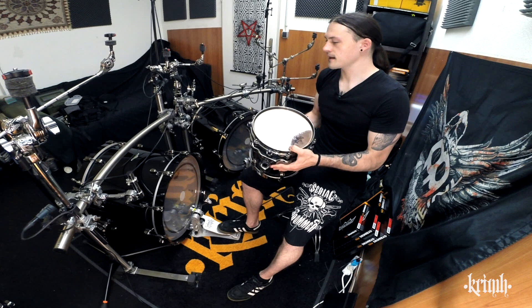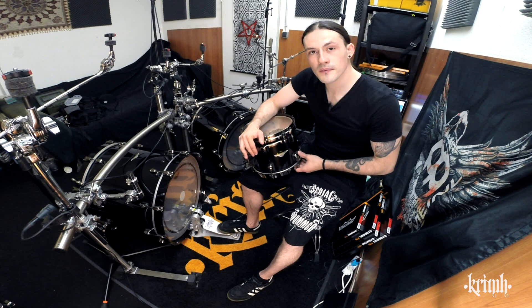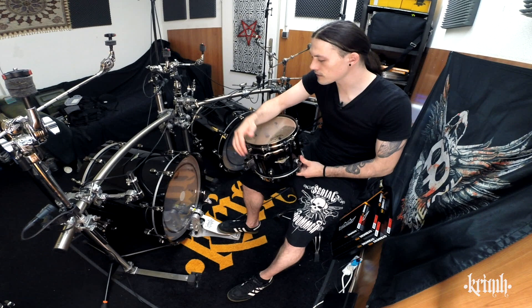Last time we had tuning the kick drum, but today we're going to focus on toms. It's a little bit more tricky, but I will show you how to get a really nice tone out of your drum kit, out of your toms. And that's enough for the introduction talk, and we'll jump right into the tuning process.